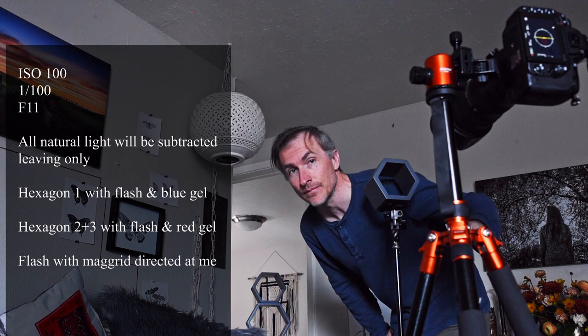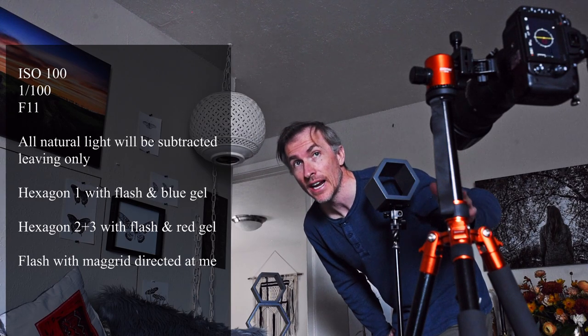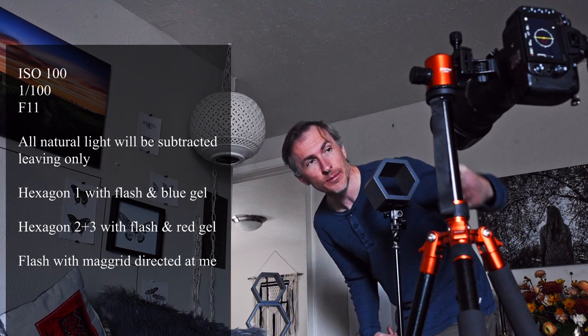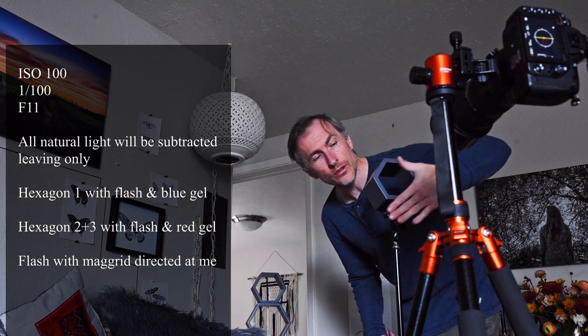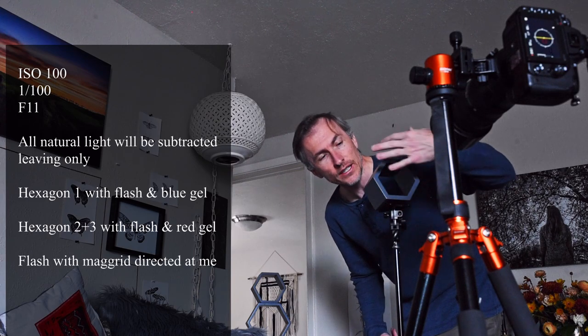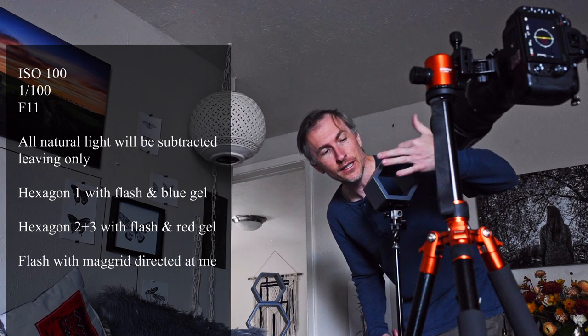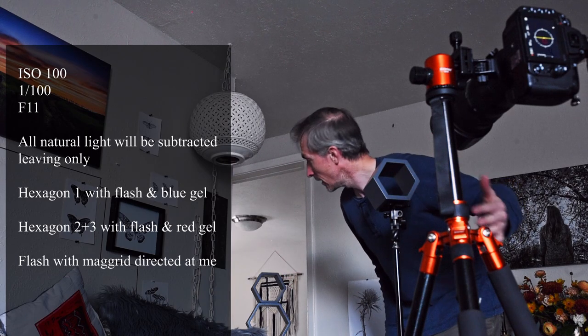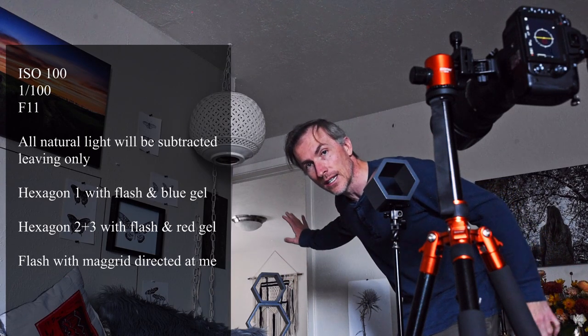I've got all my settings dialed in. My camera settings are at ISO 100, one one-hundredth of a second shutter speed, and f11. The reason I have it at f11 is because the lens is so close to this first hexagon — I want to still see the shape of it and that one as well. They're still blurred out because it's pretty close, but I'll still be nicely focused in the other room. Let's give it a whirl.